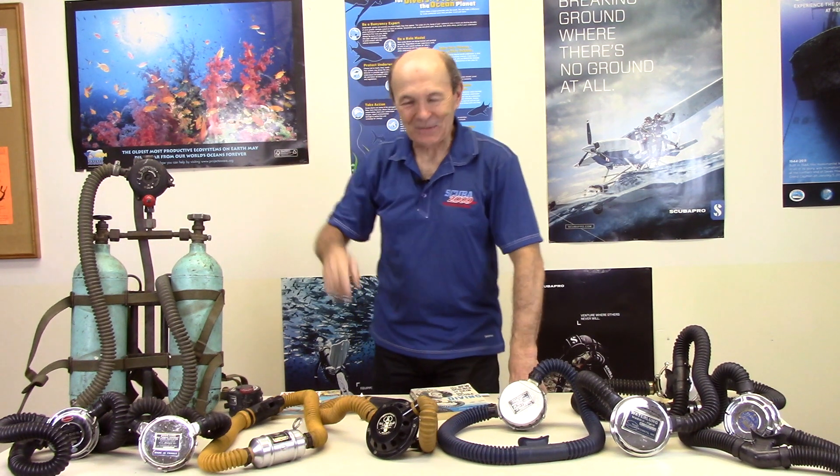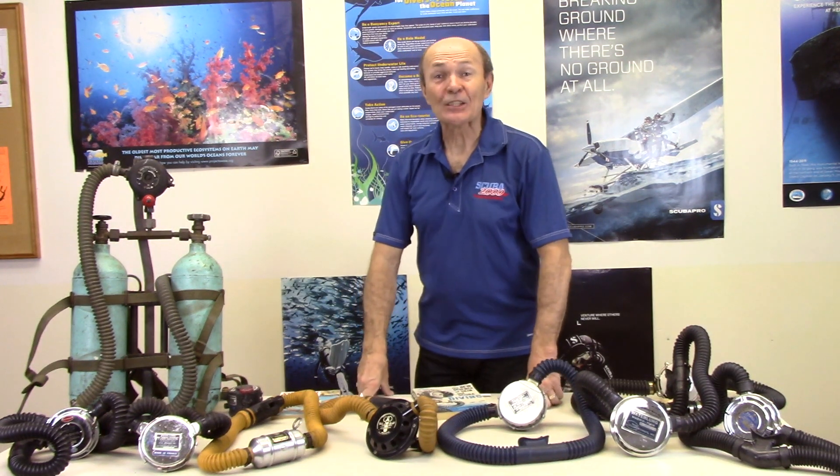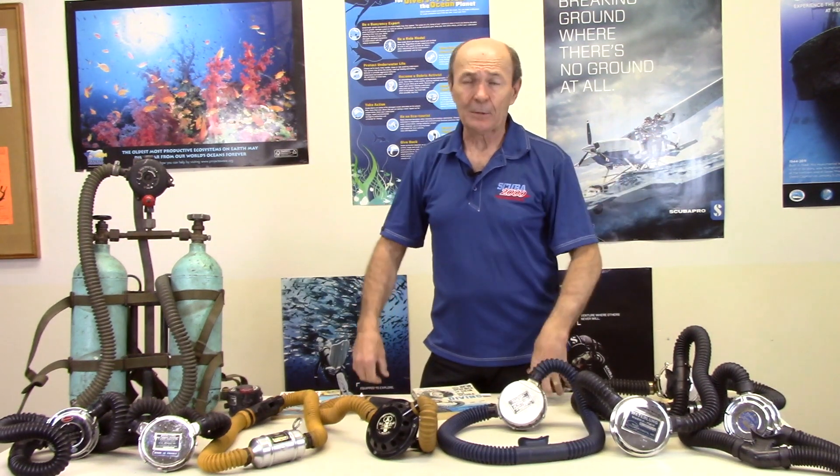Hi divers, Alec Pierce from Scuba 2000 with another vintage scuba episode. I have no idea how many regulators I own — probably 200 double-hose regulators and maybe 500 single-hose, all older than 1975. That's what vintage means; in fact most of mine come from the 50s and 60s.